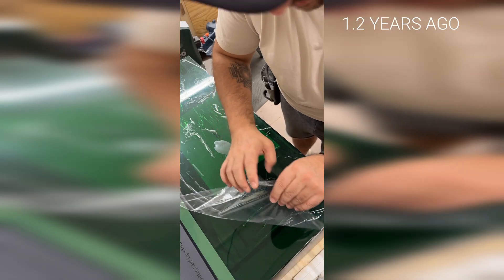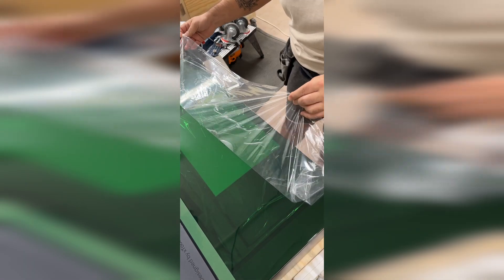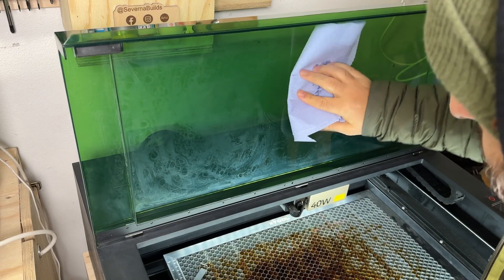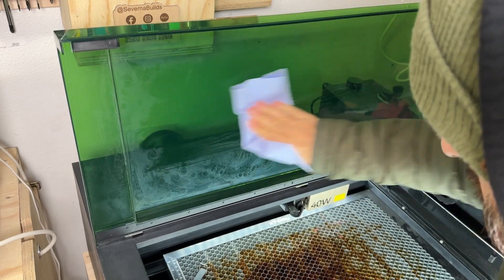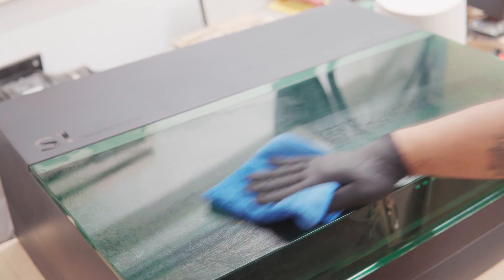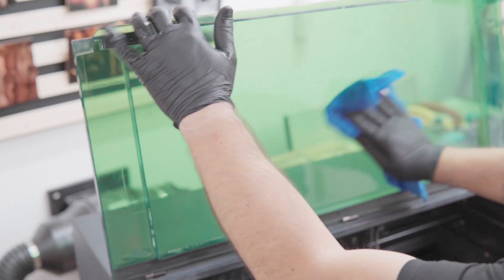Let's look at the acrylic lid. Some folks never remove the plastic film, others freak out about every single scratch. Me, I say use it, enjoy it, and keep it clean. I've tried window cleaner before and it worked okay, but over time I noticed it was hazing the acrylic a little bit. It turns out some window cleaners can actually damage acrylic. So now I stick to just warm water and dish soap — that's it. And whatever you use, make sure it is dry before closing it. Water and electronics aren't exactly best friends.